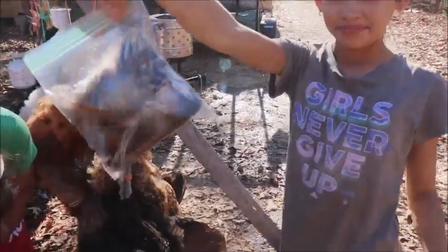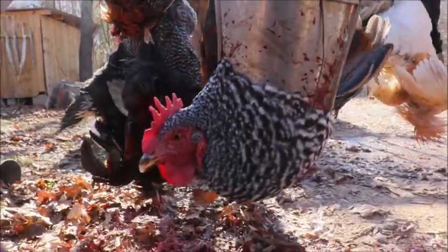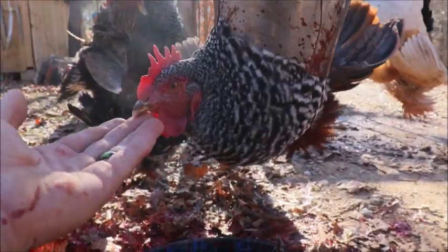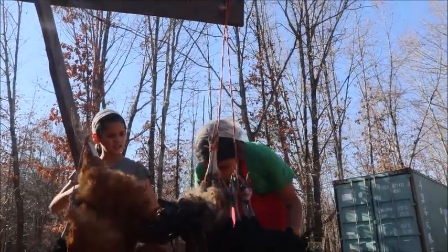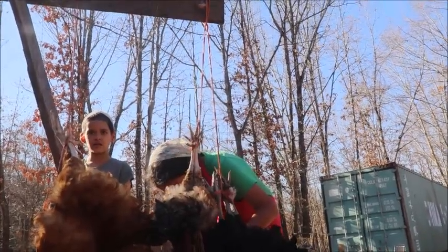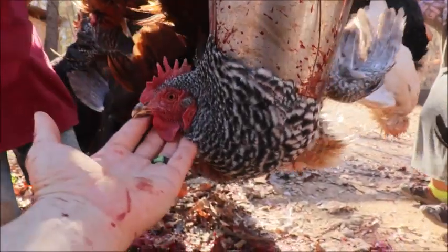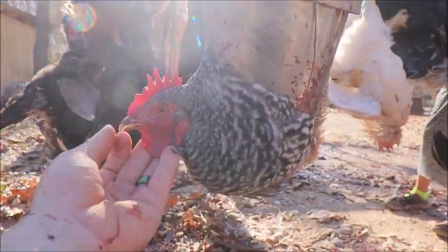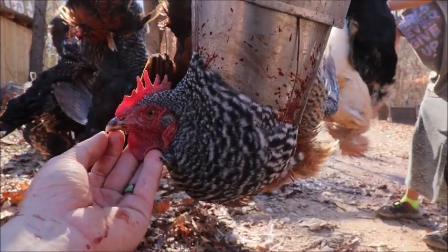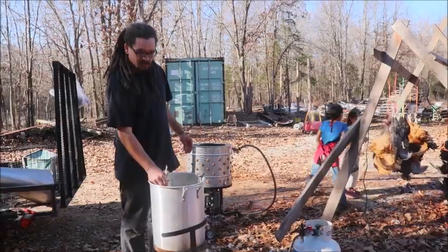This one doesn't look like a rooster - it's not a rooster, so we're gonna cull a hen. Don't they lay eggs? Good time to make sure you're not wasting energy and feed on non-producing ones. She's a beautiful bird but she doesn't lay, so she's gonna get out of here too.